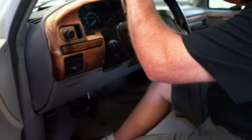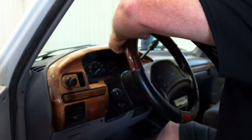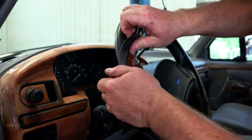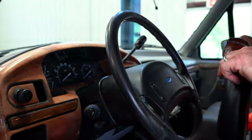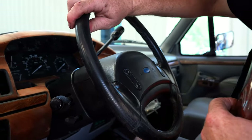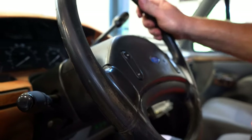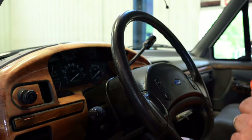The steering wheel — who knows what we've got going on in here — seems to be in fairly good shape. It's leather wrapped, so we'll probably just leave that alone and clean it up a little bit.